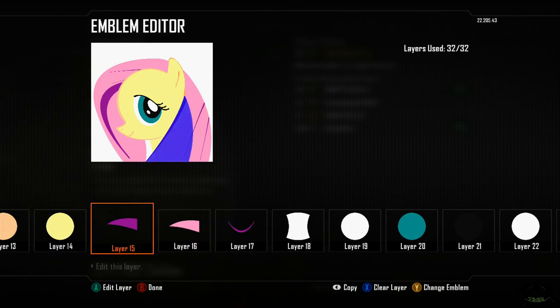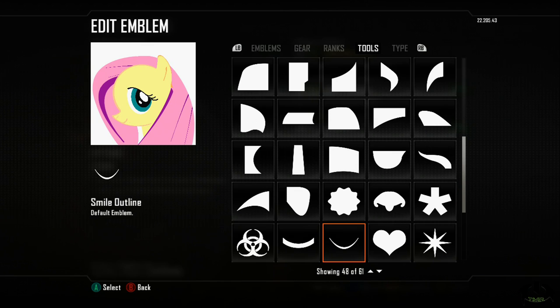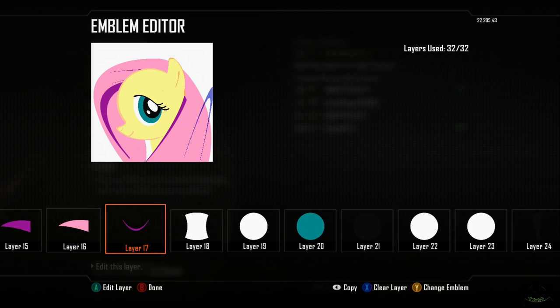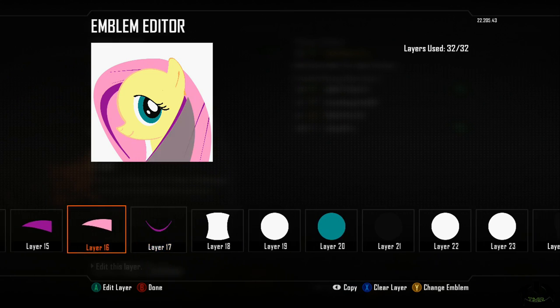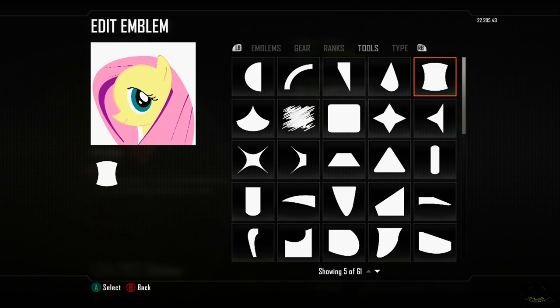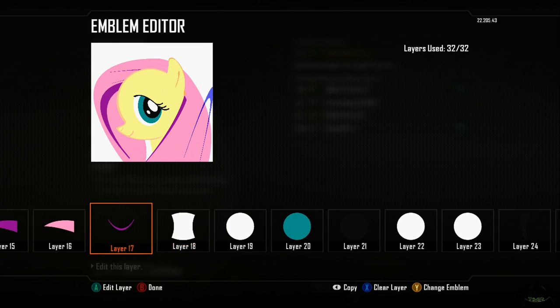Let me go back through those one more time so you guys can get an idea. Layer seventeen: I used the smile outline, stretched and skewed it into a darker shade of purple to give the hair some texture and some wave.